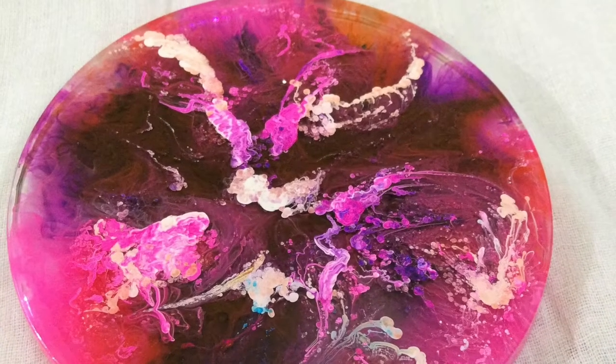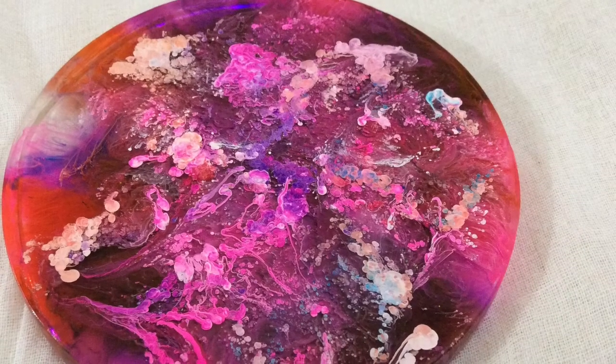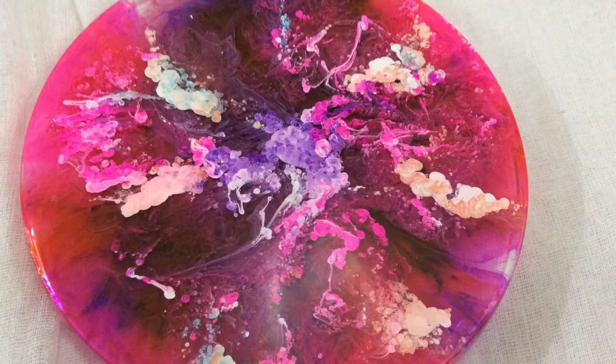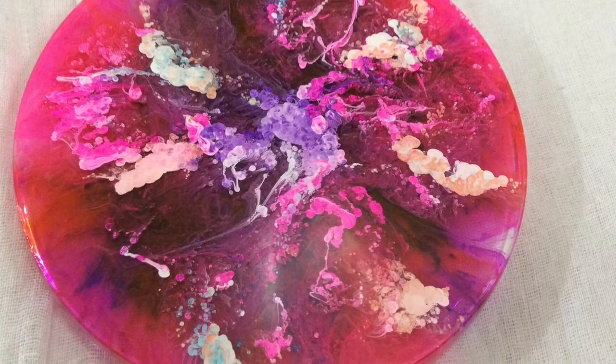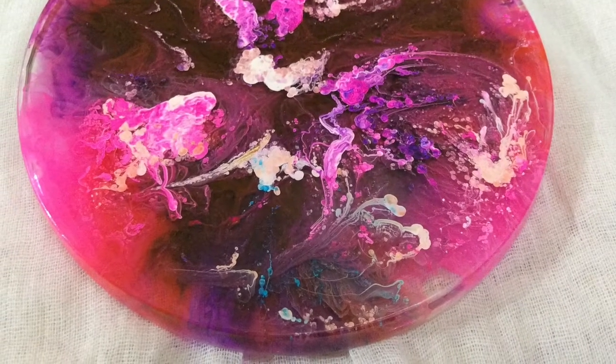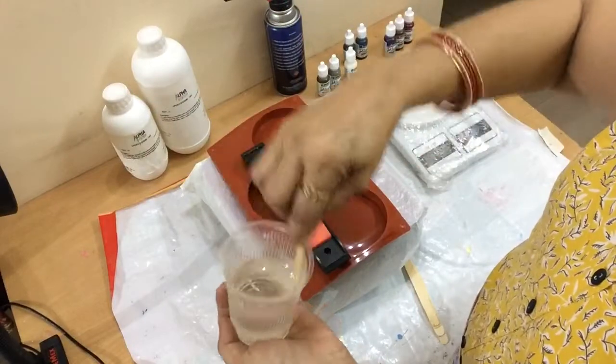Hello friends, today I will show you how to make resin coasters with alcohol ink. Alcohol ink is a very bright colored pigment to give the coasters a very beautiful look. So let's start — I will use Pinata ink alcohol inks.